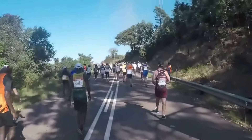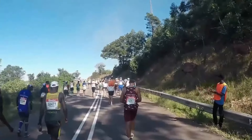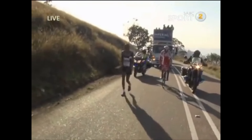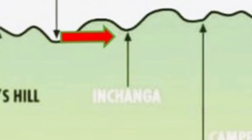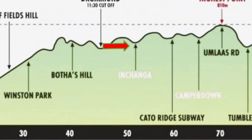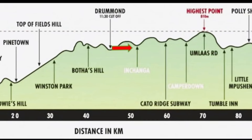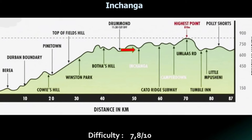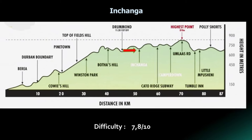Ahead of you lies an important and tricky hill, and that is Inchanga. Somewhere along here, you are going to pass a marker board telling you that you only have 42 kilometers - just a marathon - to go. It's a tricky hill and it is the graveyard of many hopes and dreams of Comrades hopefuls. Caution once again. It's a hill that is two and a half kilometers long, 140 meters high, and lies 47 kilometers from the start. But once you are over this, the major part of the climbing of the Comrades Marathon is over.